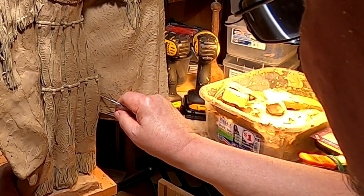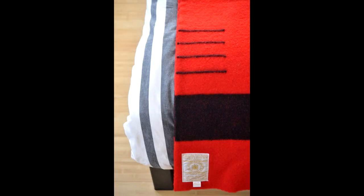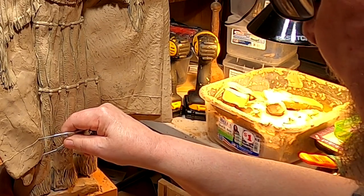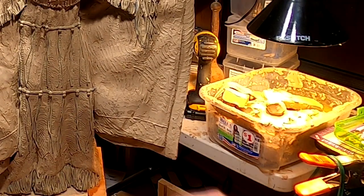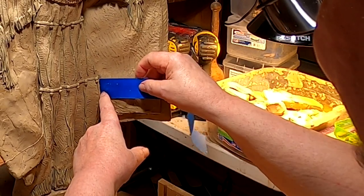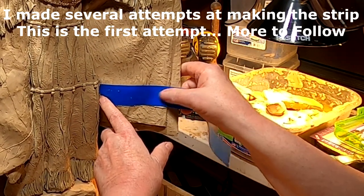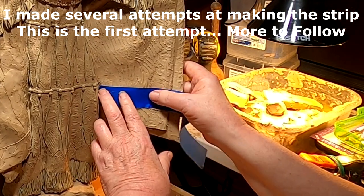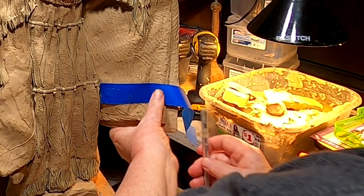I'm going to plot out where the stripe is going to go. I'll put up a picture of a Hudson Bay blanket here so that you see what I'm talking about. What I've done is I've taken a piece of tape and trimmed it down to the size I want for the stripe. I'm not going to leave it on there — I just want to see if this will work.